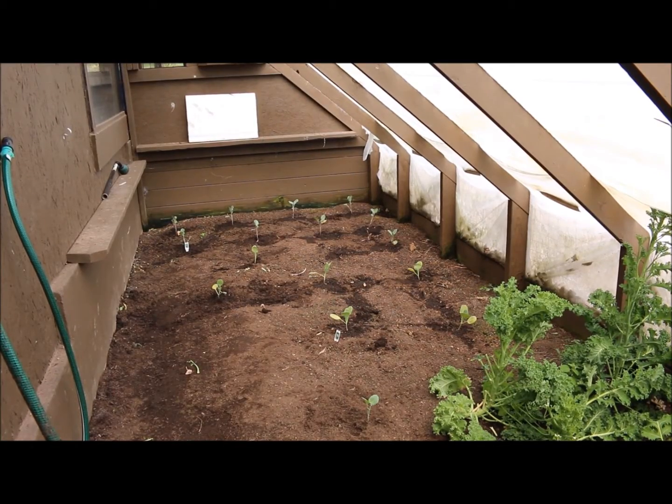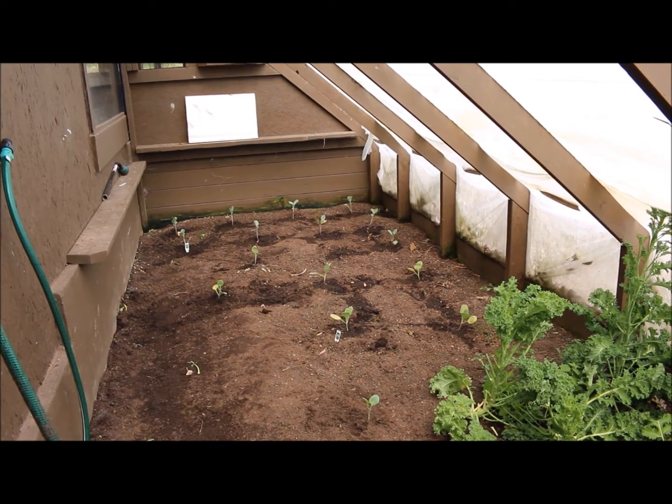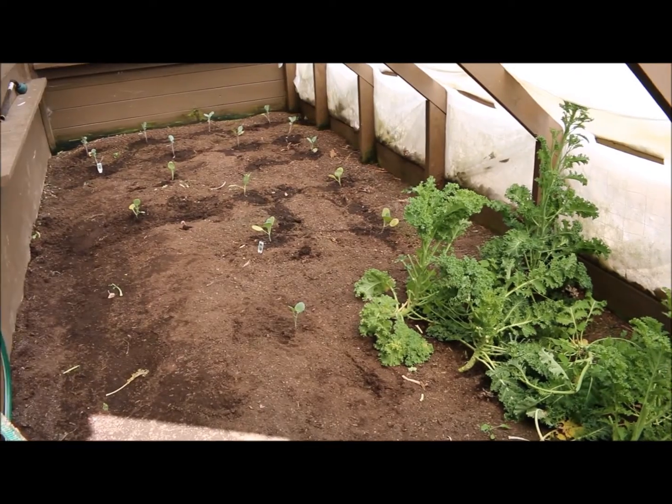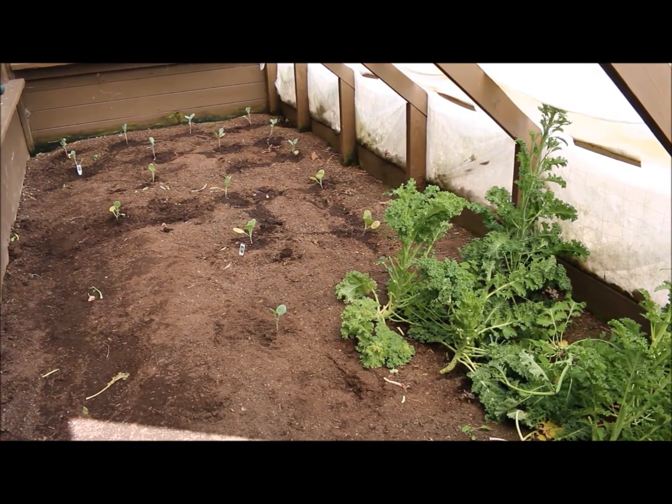As you can see I have my broccoli and my cabbage plants in there, and I still have some curly leaf kale left over from last fall. They overwintered really nicely inside the greenhouse.